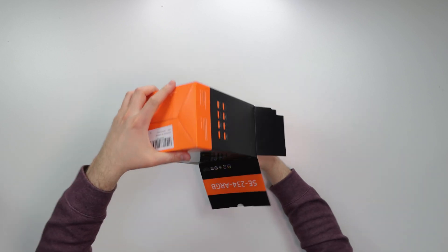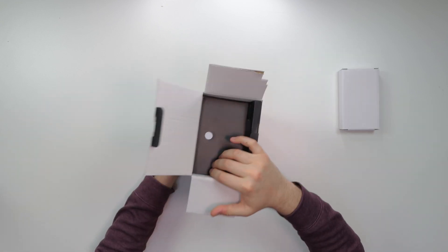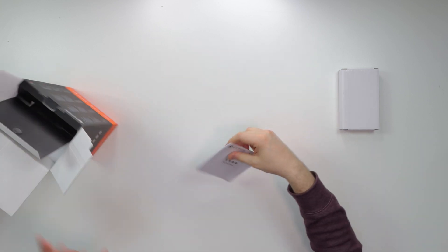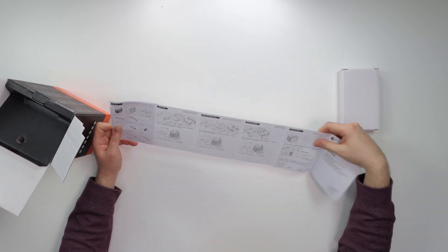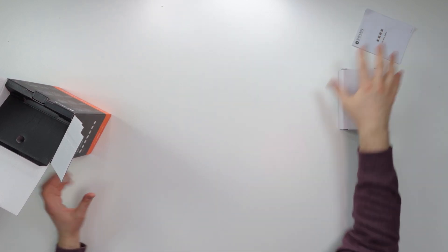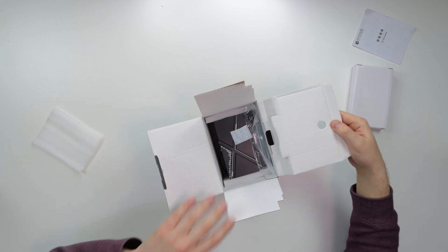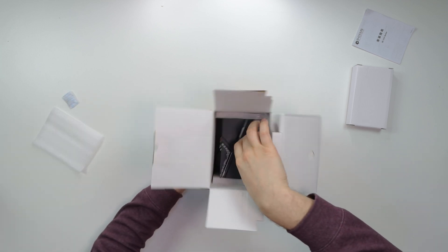The packaging is on point — I like this. We have an ID Cooling booklet with installation info for AM4 and Intel platforms. Let's check out the box.